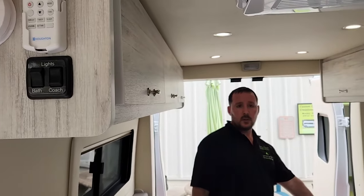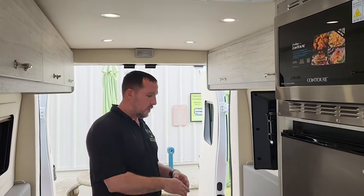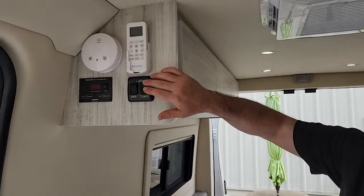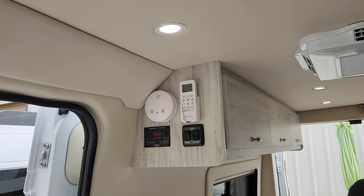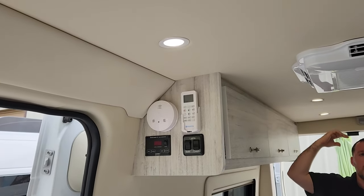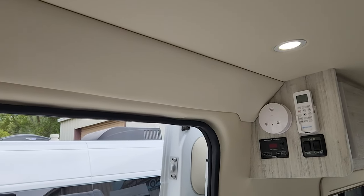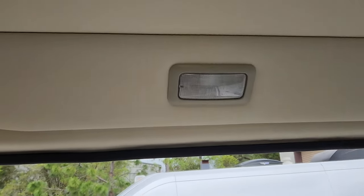The Victron power system is controlled by the Victron Connect app, which gives you the ability to turn the inverter on and off, and troubleshoot if needed. Everything else is controlled right here: basic switches, a tank monitoring system, and a remote control for the AC unit. Puck lights are standard — these are flush-mount high-end LEDs, not touch-sensitive. They finish out and look really clean. Custom Coach does a great job with all the trim, getting into all the tricky spots in the ProMaster and finishing it out nicely.